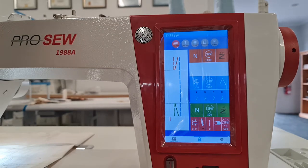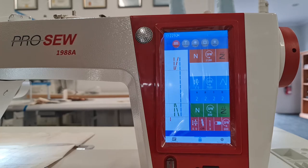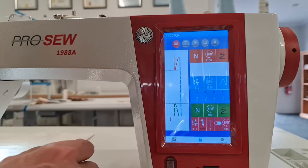Hi everybody, it's Adam from Oz Commercial Sewing Machines. I'm sitting at the ProSew 1988A direct drive flatbed machine. I thought I'd show you the startup screen on the main interface of the machine and the different features and functions that it has built in that you can adjust really quickly.